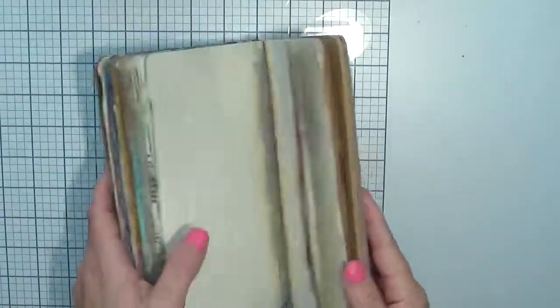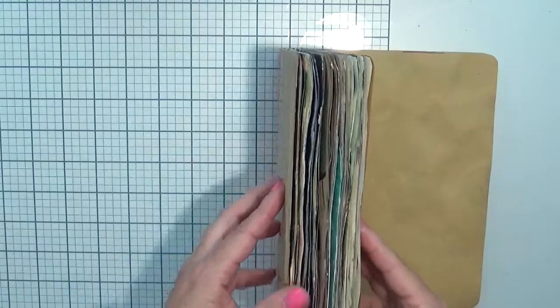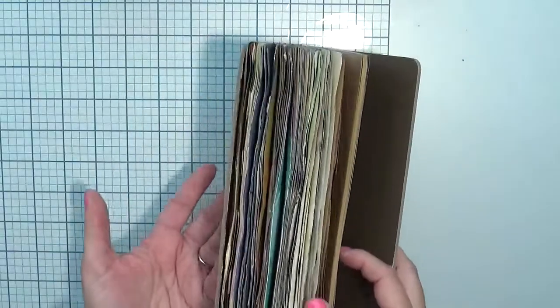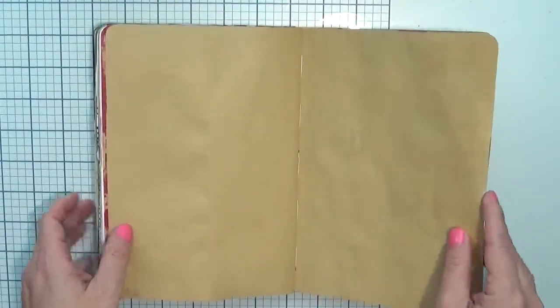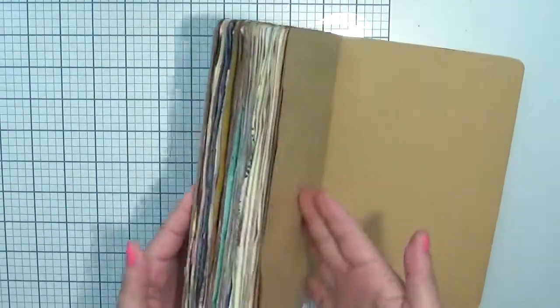Hi everyone! Today we're going to do another journal video on my wonderful — very used — journal book. Since we are near the end of the page and the situation is very bulky, my idea was to have some dimension on it, and I'm going to show you how we're going to put dimension on the page without adding more bulk to our journal.